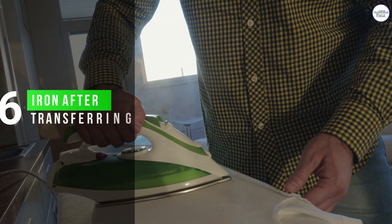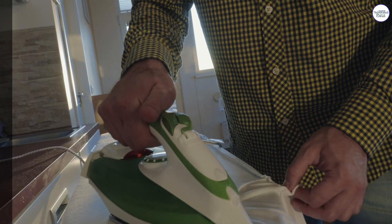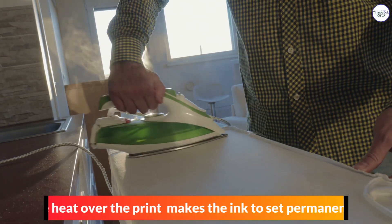6. Iron After Transferring. The heat over the print makes the ink set permanently.